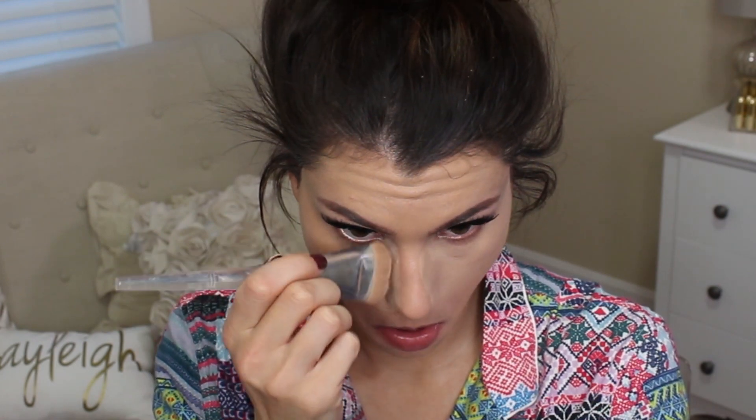Benefit Cosmetics Foundation Stick in Spin the Bottle — I believe it's one of the lightest shades of the three that they make. I'm using it as a concealer today for a nice full coverage effect, to cover those dark under eyes and really brighten things up. Using my Elf Cosmetics brush from the Beautifully Precise Collection to put it on, and then the Real Techniques Blending Sponge to blend it out.